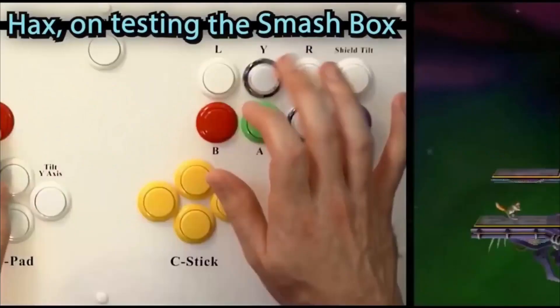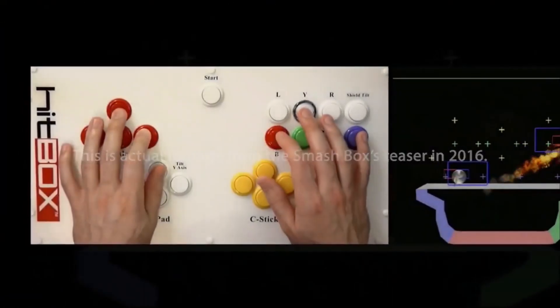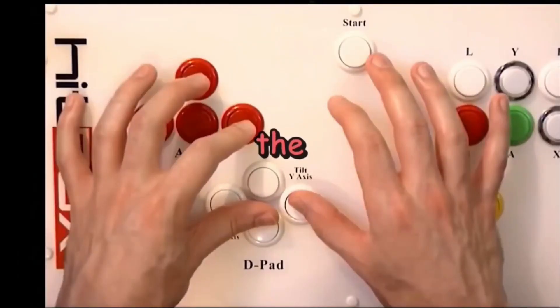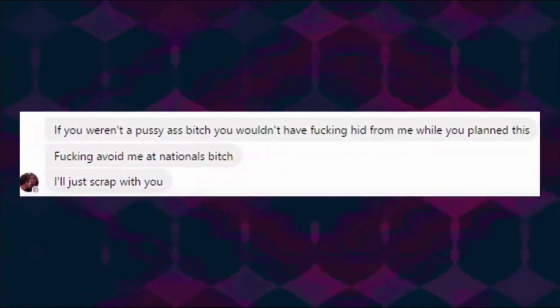It wasn't. Take a look at this image of someone multishining on the Smashbox reveal video — this is an extremely un-ergonomic posture. Hax actually began to think he had developed arthritis in additional joints from using it. After weeks of the Smashbox team refusing his many suggestions to adjust the design, and after a representative threatened to physically assault him, Hax and the Smashbox team parted ways.